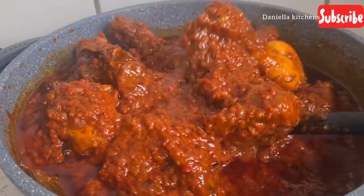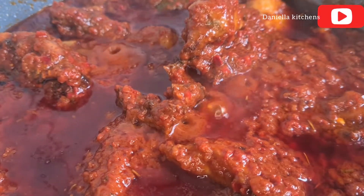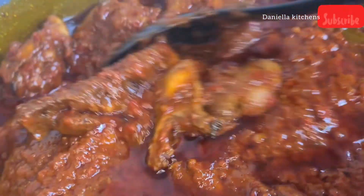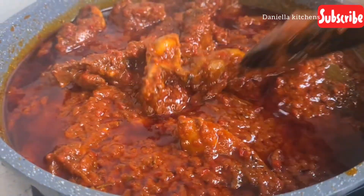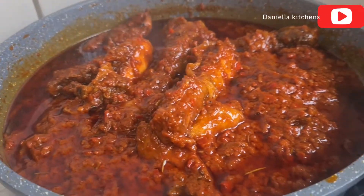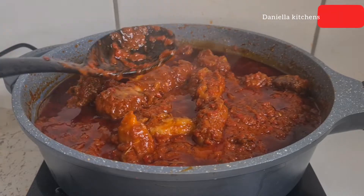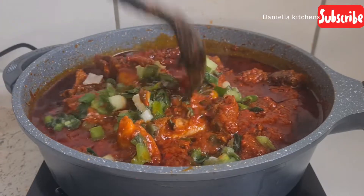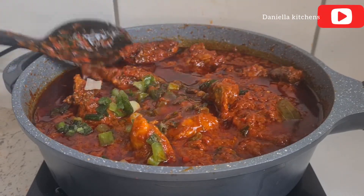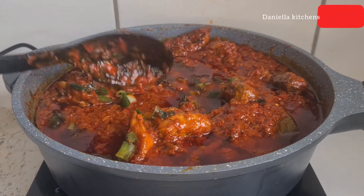Our stew is ready so I'm adding some spring onion. I like spring onion for the health benefits and also the aroma it releases to the food. I sliced some spring onion — don't forget to like, share, and subscribe to my channel. I add the spring onion from the fridge, not fresh. And that is the end of this video. Thank you all so much for watching and see you in the next video!